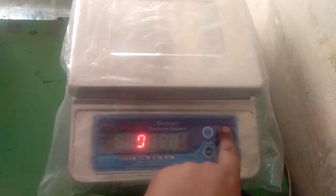Hello guys, welcome to my YouTube channel. In this video I'm going to show you how to calibrate an electronic weighing machine. I'm using a Goltec machine. Let's start — first press on.